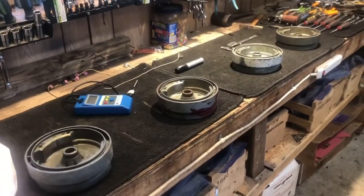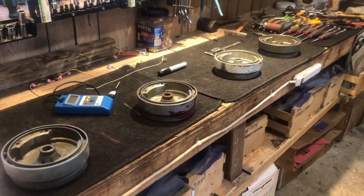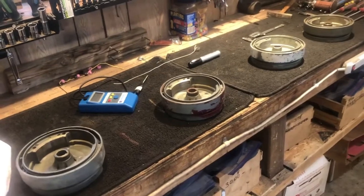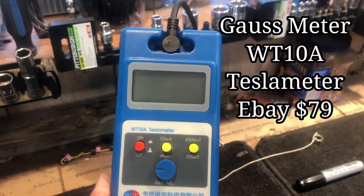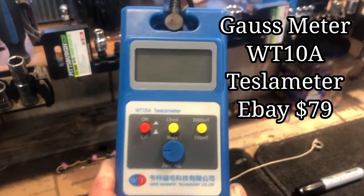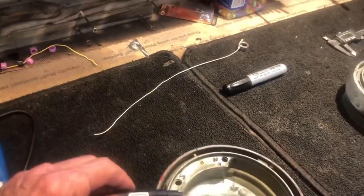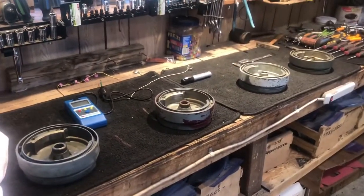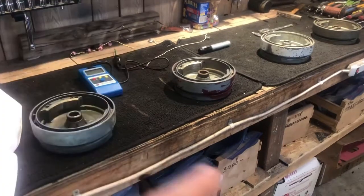I've taken four identical flywheels out of my eBay supply room so we can do some testing on the magnets inside the flywheel to see if we can get a reading on the strength and whether they're good or not. The meter I'm using is a Gauss meter, model number W10A — it's a Tesla meter and you can find it on eBay for $79. It has a probe that you put next to the flywheel and measure the measurements in Teslas. We're measuring the EMF — the electromagnetic field of the magnet — and it's measured in Teslas.